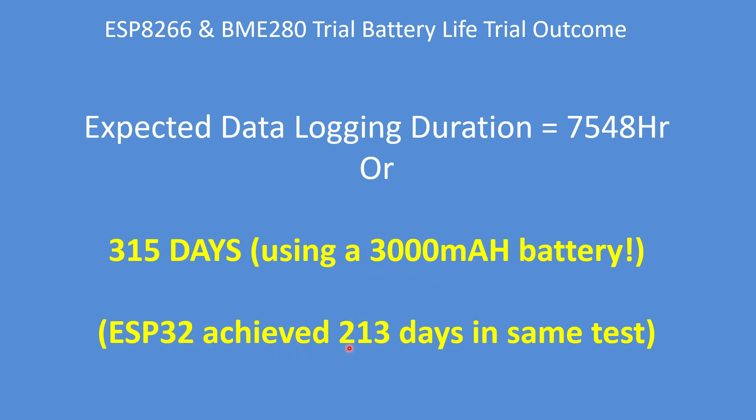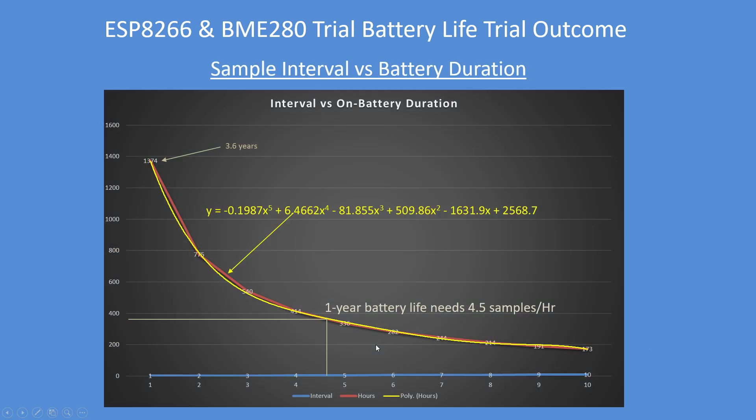By comparison, the ESP32 achieved 213 days in the same test, so the ESP8266 offers roughly a 30% increase. Here's the actual curve of number of samples per hour, from 10 down to 1, and the polynomial fit of that graph.